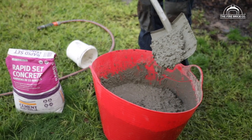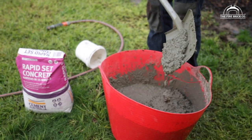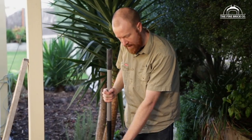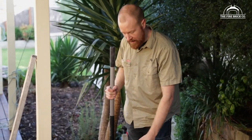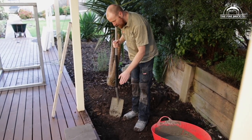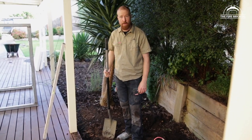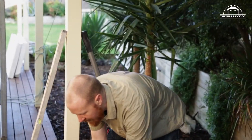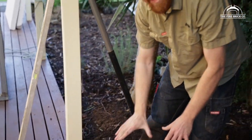We've got that to a nice thick consistency — it's not soup, but it's not too dry either. We've got our concrete mixed up and we're going to fill our little footings. It's almost 200mm deep of concrete. Because we want it to look nice and don't want a rough exposed concrete finish, I'm going to take one of these pavers and set it onto the top of the wet concrete to give it a nice smooth finish.